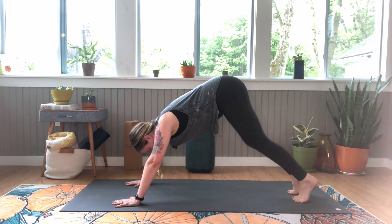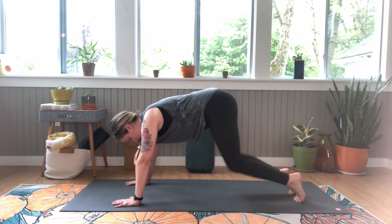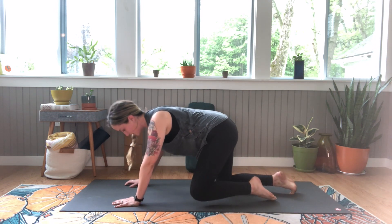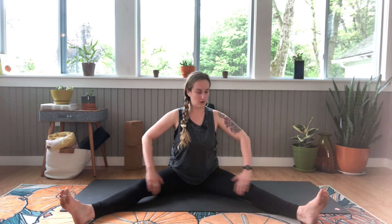Let's do one more breath here. On the exhale, bring your knees to your mat and come to a comfortable seated position. Bring your legs to a wide V out in front of you, wherever is comfortable.